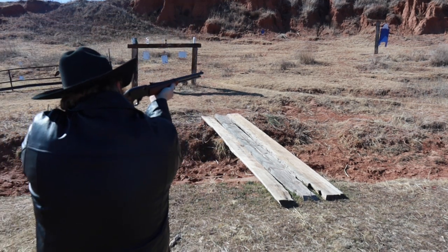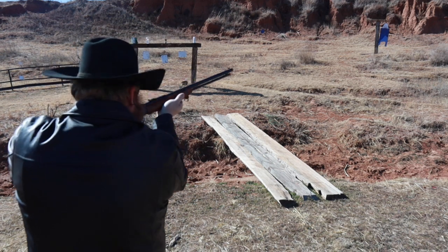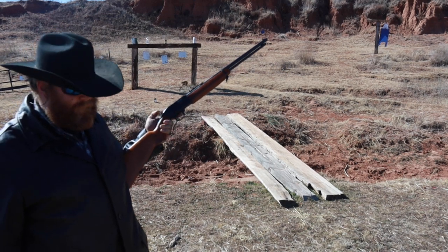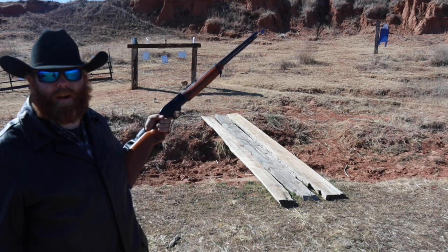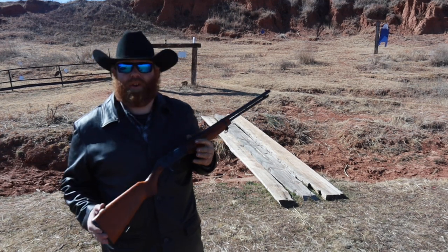We haven't had any failures to eject so far. Now normally I would decock this gun but there's no hammer, so literally if you don't want to leave it with the firing pin cocked back you actually have to dry fire it, which is not something you want to do on most 22s, but there's really no way to get around it on this particular gun.